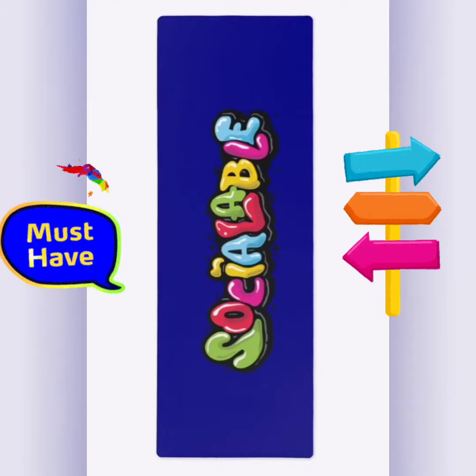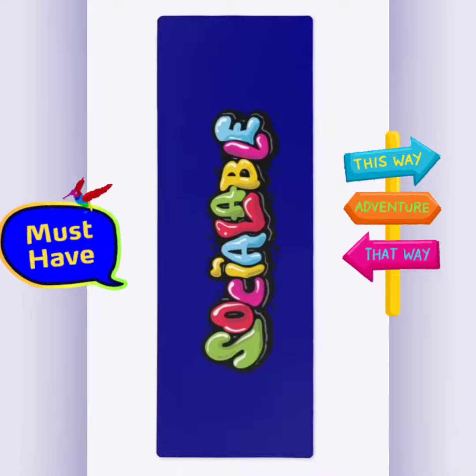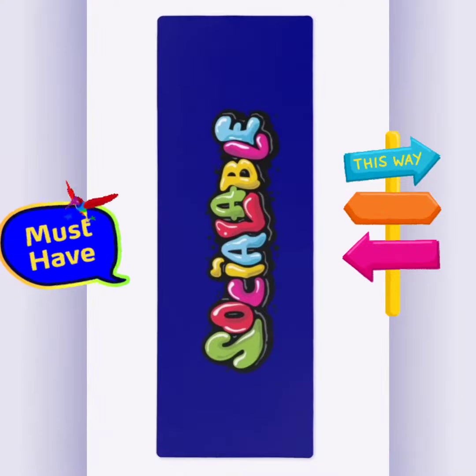It's time to get ready to go on vacay! You need a microfiber beach towel — a Sociable microfiber beach towel. We have multiple colors.